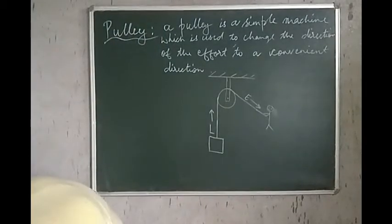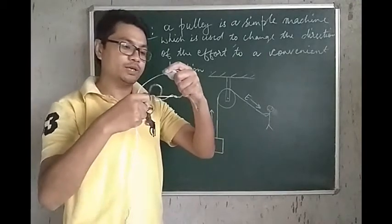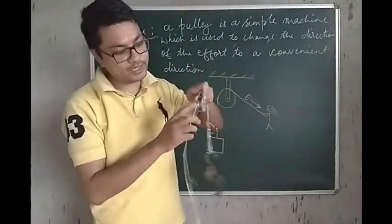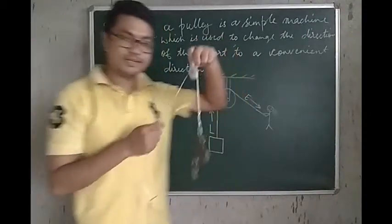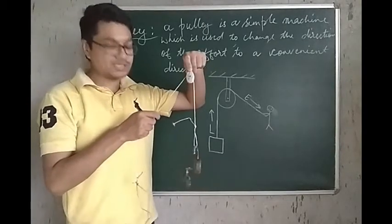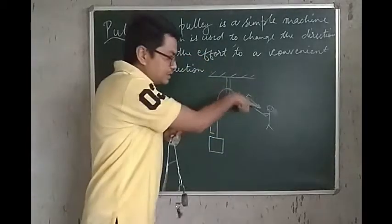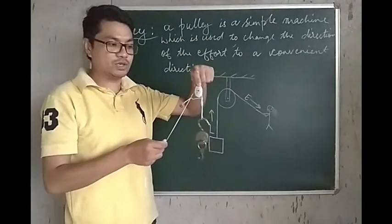To give you a demo, I have a small Pulley. This Pulley can rotate over here. The lock over here is the weight or the load. My hand wants to pull the load up. Because I have the Pulley, I will apply an effort in the downward direction. I will pull it in the downward direction, but the load — which is the lock — gets lifted up.